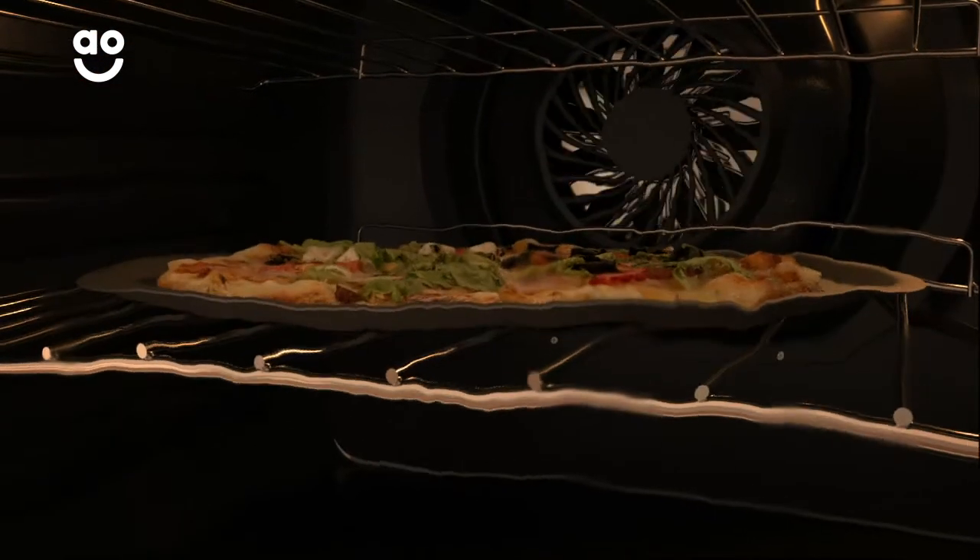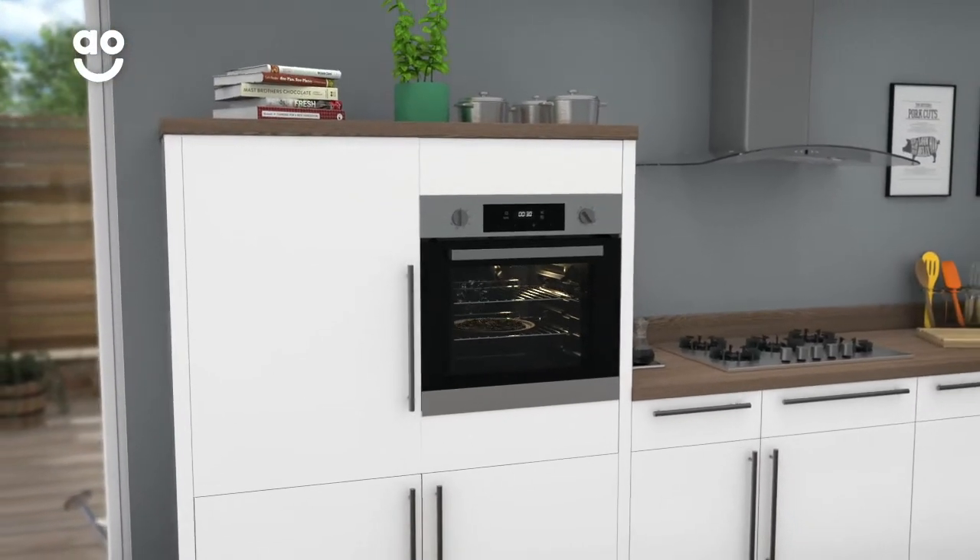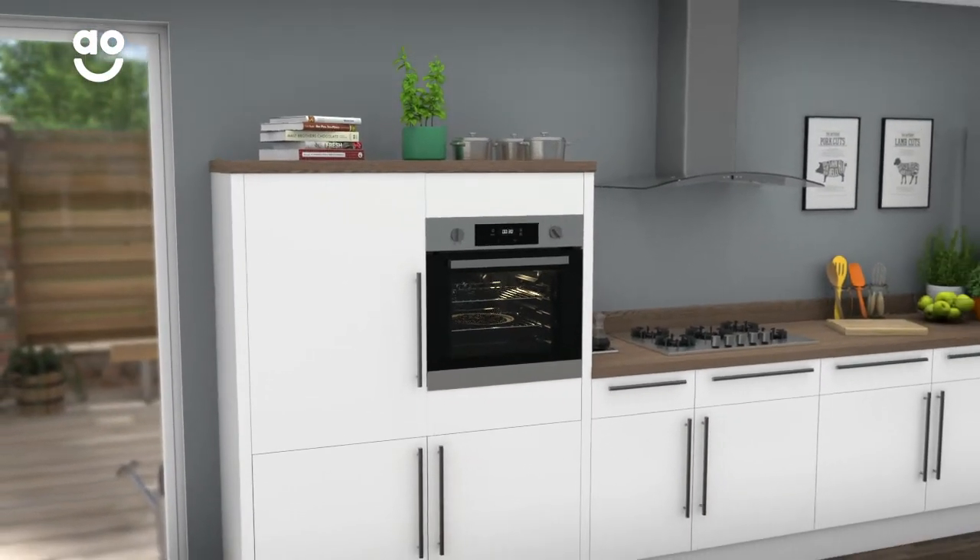At the same time, the bottom element of your oven warms up the base of your food, so your toppings will always be succulent and your pizza base will be satisfyingly crisp every time.